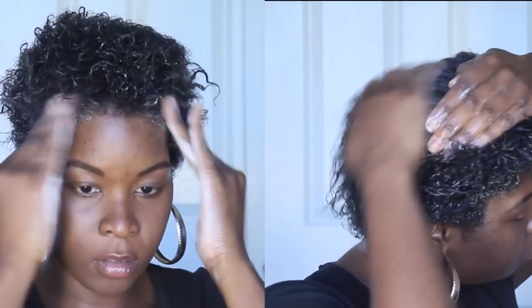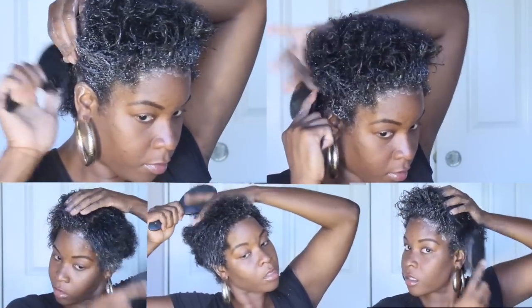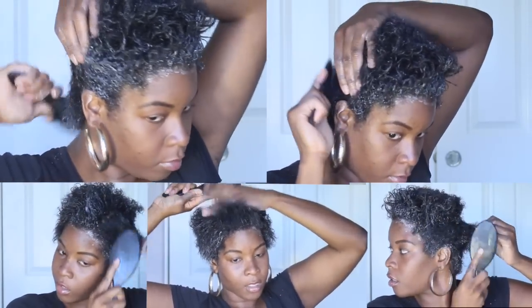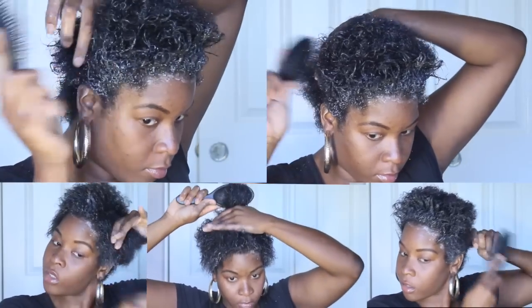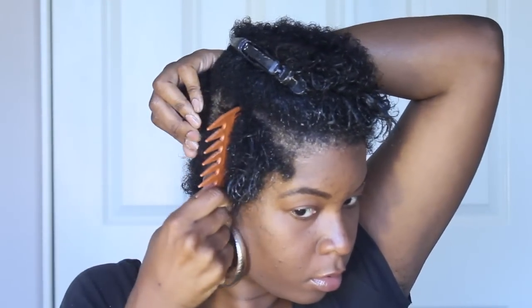A lot of naturalistas refer to what I'm doing as the LOC method — you want to use a leave-in conditioner, an oil, and a cream. I distribute it evenly throughout my hair using my wet brush to make sure every strand is saturated. Then I separate the horseshoe section from everything underneath and put my gel in these little Tupperware containers for more control.